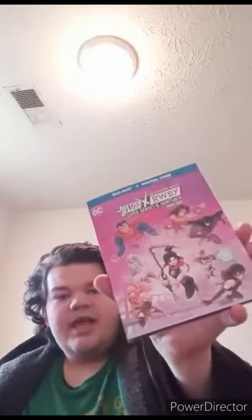Here it is — I got the Justice League crossover: RWBY Superheroes and Huntsman Part 2. I did do an unboxing on the first movie but never got a chance to finish it. This one has Ruby, Weiss, Blake, and Yang going to the DC Universe. I'm not going to spoil the movie — there are the other characters and the characters from RWBY.